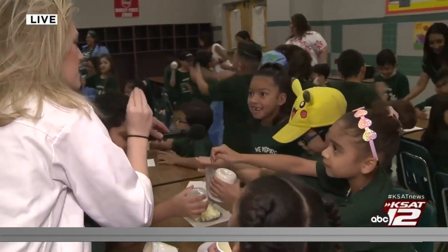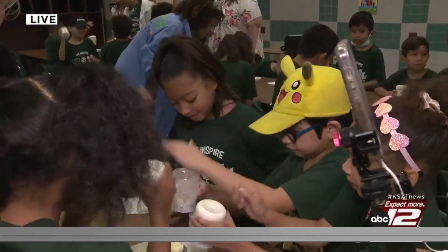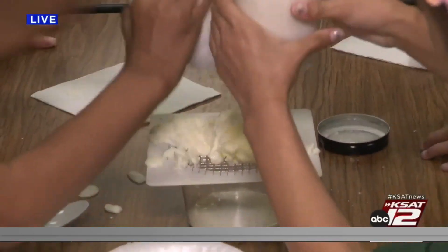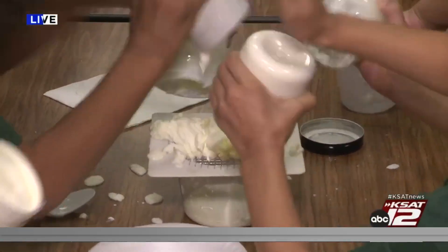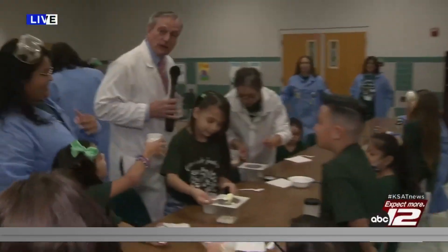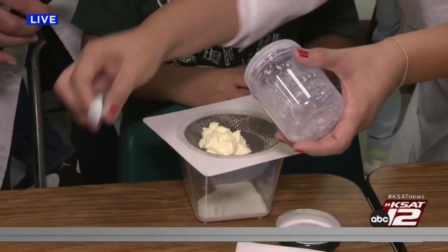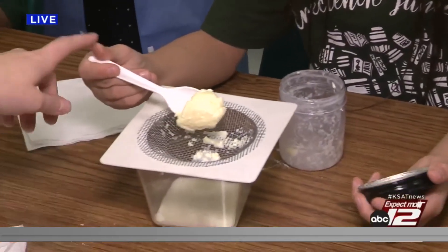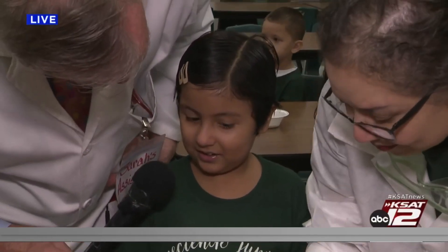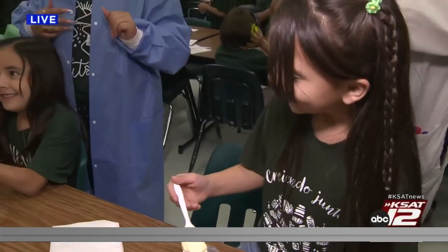Is cream a liquid or a solid? It's a liquid, but you just turned it into butter, which is a solid. How long did you have to shake that to get it to be a solid — to get it to be butter? Ten minutes. You shook for ten minutes. What did it start out as? A liquid. It started out as a liquid, you shook it for a while, it became cream, and now it's butter. Look at all these kids with the butter. You can take the butter home with you and put it on your own toast.